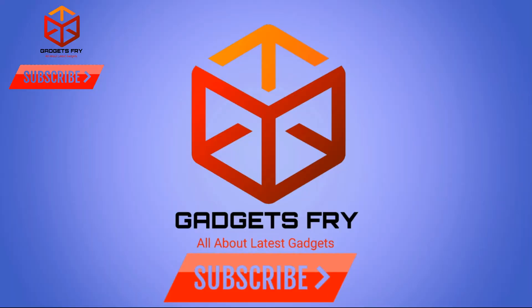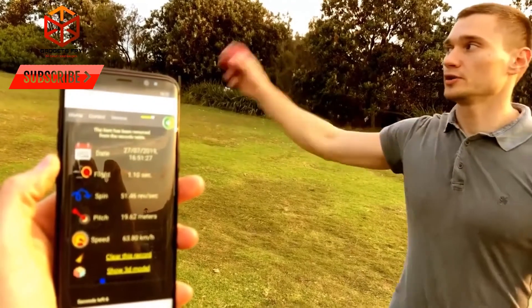For more gadgets videos, please subscribe to our channel Gadgets Fry. Here you will find all the latest gadgets videos. Don't forget to press the bell icon so you don't miss an update. Thanks from the Gadgets Fry Team.